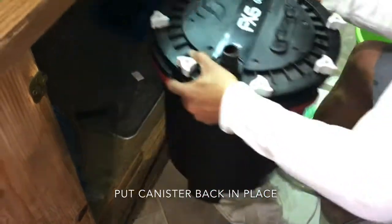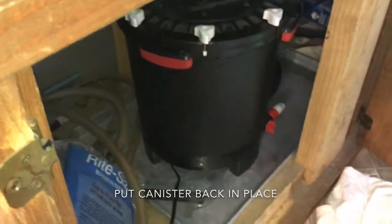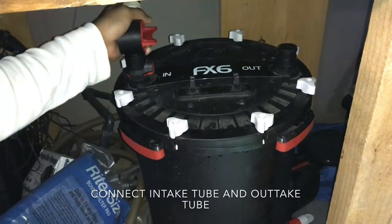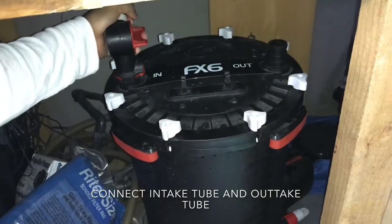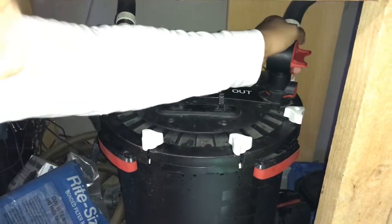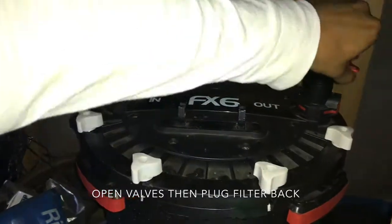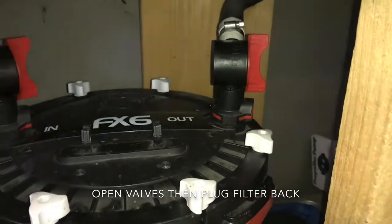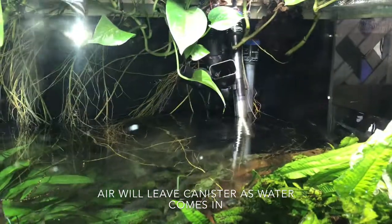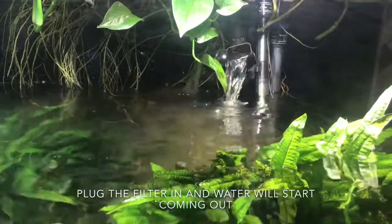Put the canister back into location. Connect the intake tube and the outtake tube. Turn the valves vertical to open them for water passage. At this point, bubbles should be released from the outtake as water starts to fill the filter. You can now plug the filter in.